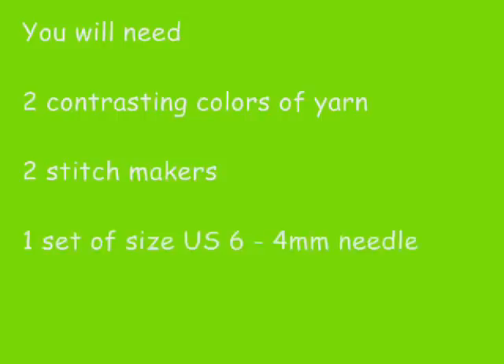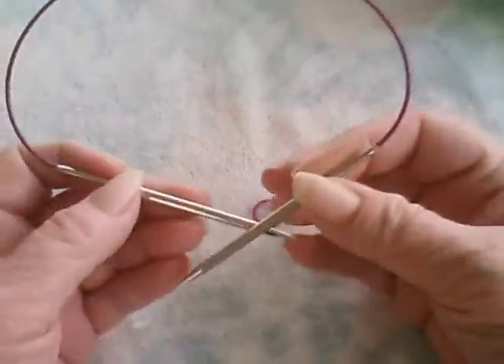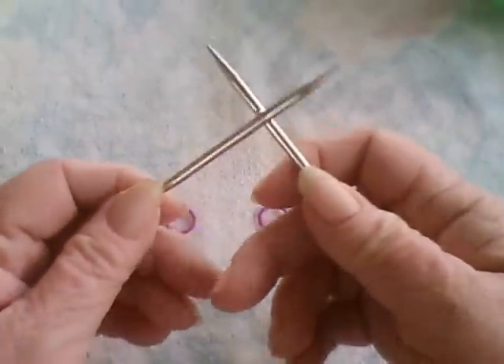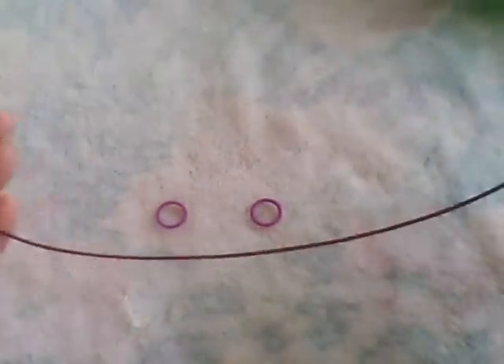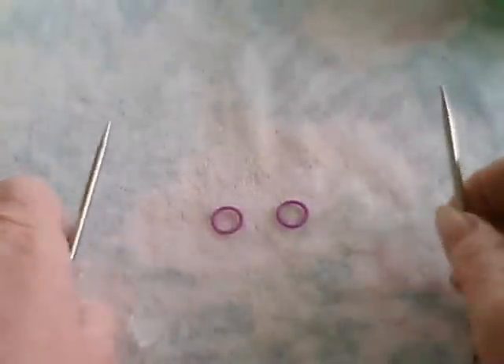So I'm just going to give you an idea of what you can do with this. Let's start our project. I have a size 6 set of circular needles. I find that when I try to do a video tutorial using long needles, all they keep doing is clacking on the table. So I'm going to use circular needles, but feel free to use two single point needles.